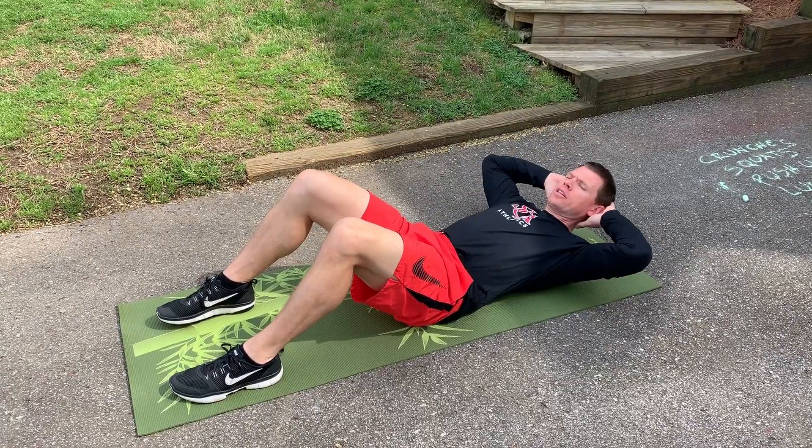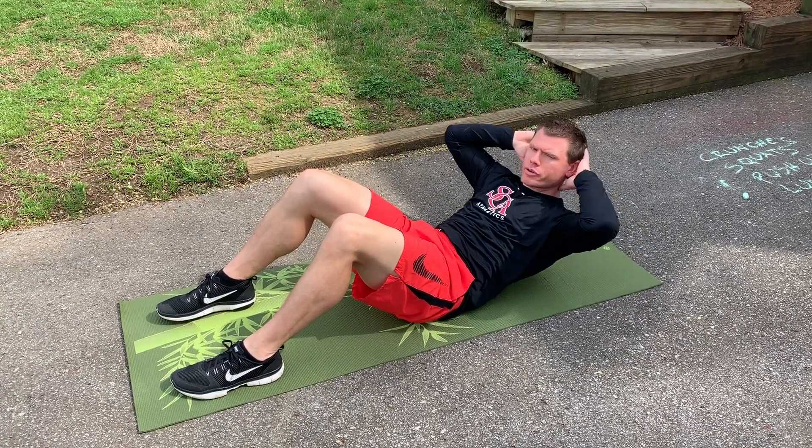Arms are nice and relaxed. Get your shoulder blades off the ground and return to the starting position.